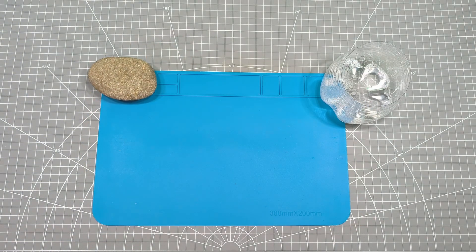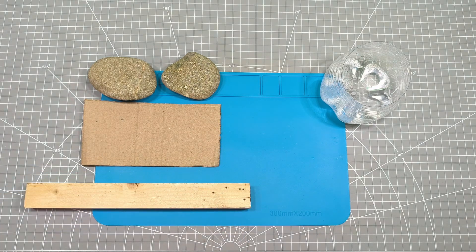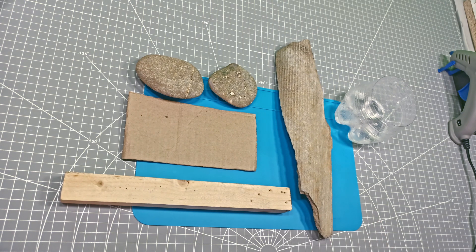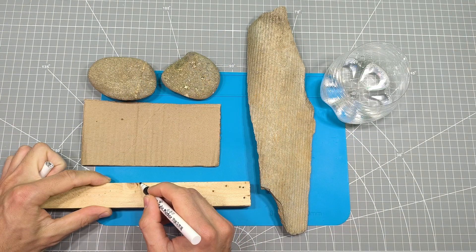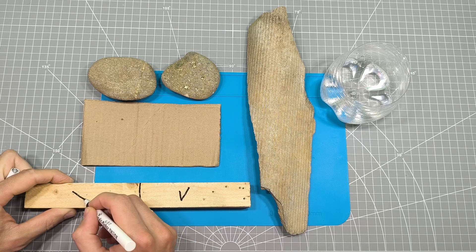Here are the samples for comparison: stone, cardboard, wood, and fiber cement roofing. We'll also test if a lead strip can glow underwater. I'm marking the areas we'll treat for easier reference.